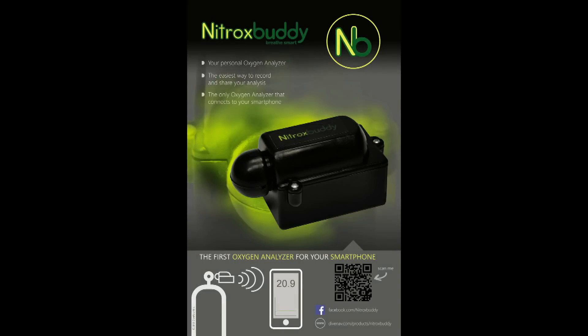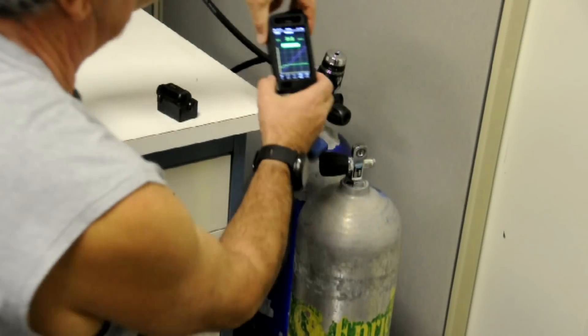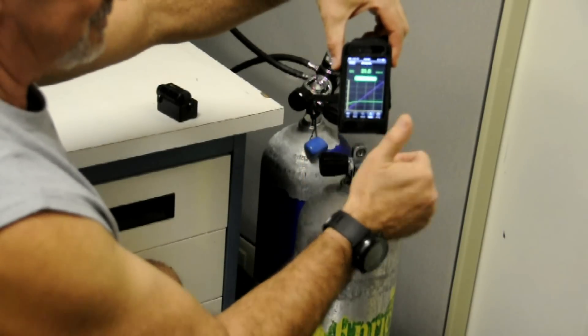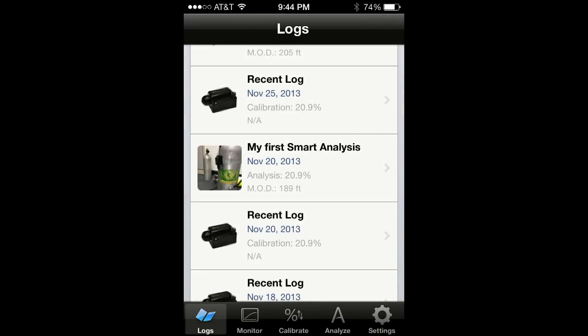Welcome to Nitrox Buddy. Nitrox Buddy is a wireless oxygen analyzer that allows you to use your smartphone to analyze the gas content of a scuba tank. Once the analysis is completed, Nitrox Buddy automatically creates a log of your measurement.